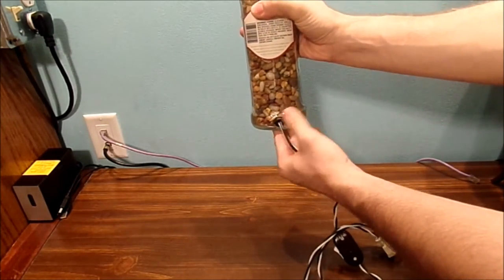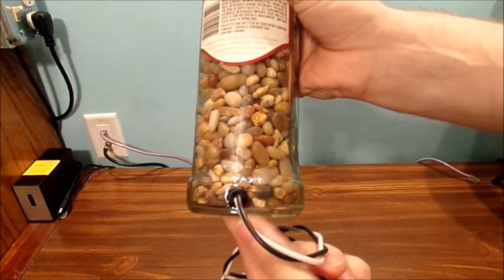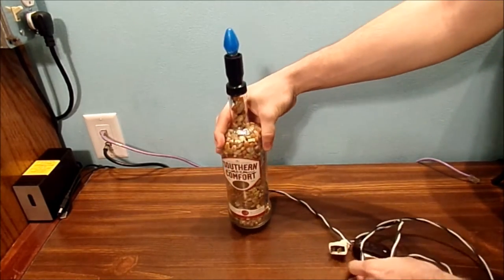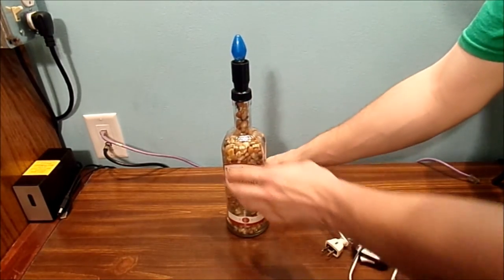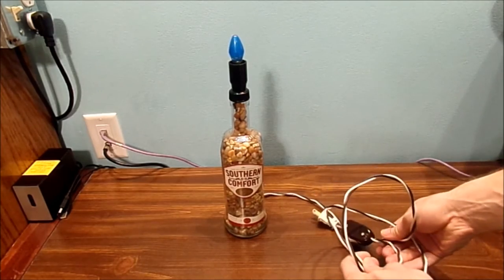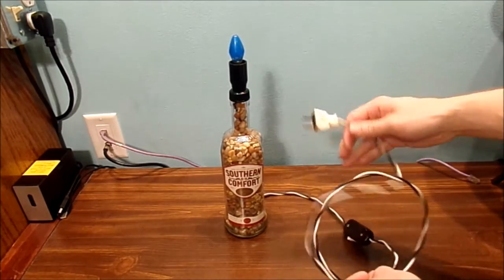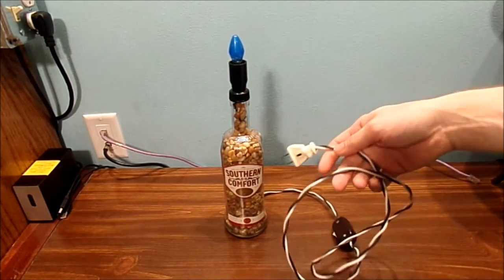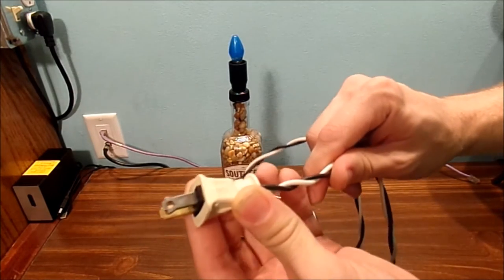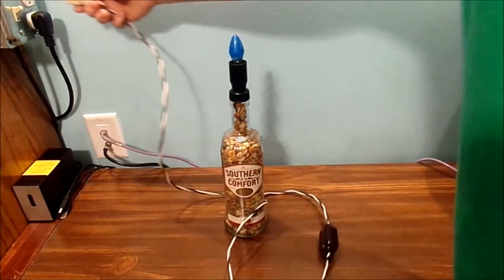If you're going to be making one of these, do yourself a favor — there's a little grommet to put on your bottle itself to insulate and protect your cables. This is not your traditional lamp cord wire; it's actually an extension cord wire that I took from a faulty cord and salvaged. It's got your hot and your neutral. Let's go ahead and plug it in and test it.